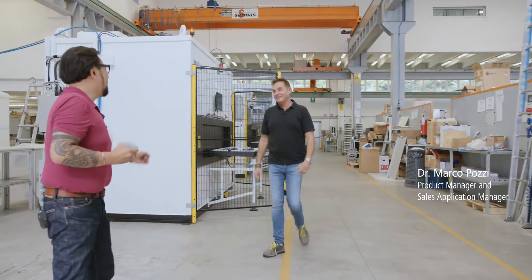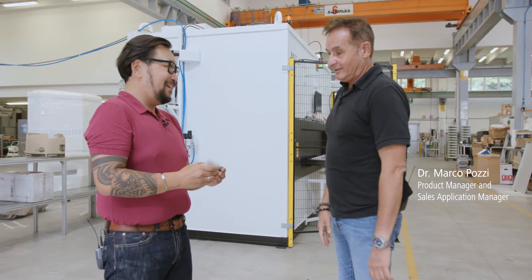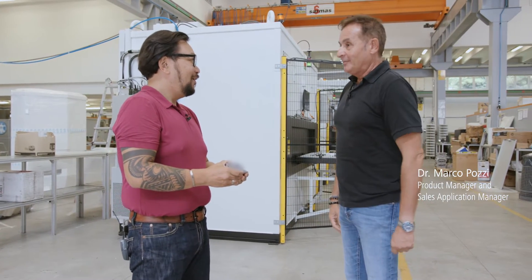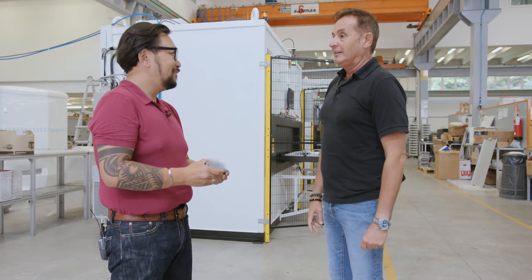Hey Marco, thank you — good to see you again, my friend. Thank you for helping us and coming up with a solution.